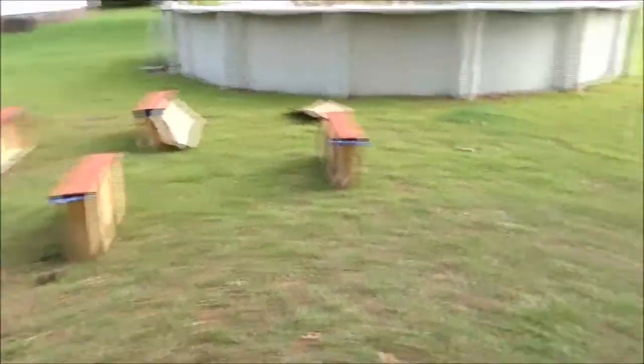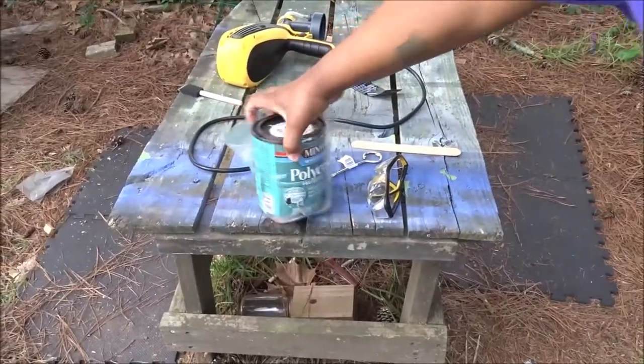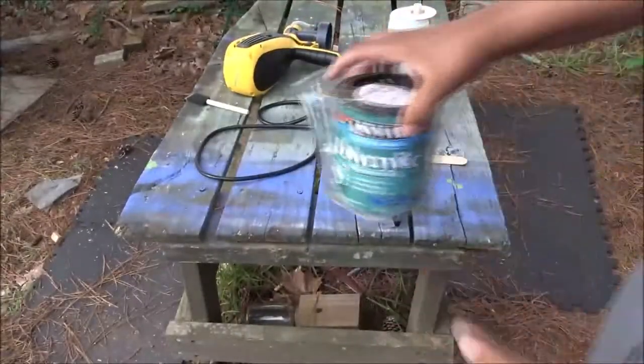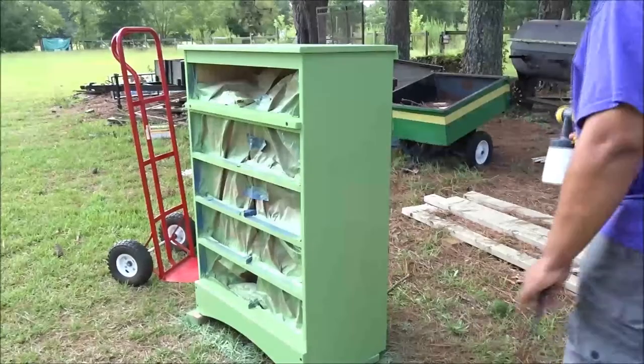All the paint has dried, all the stain has dried. Now it's time to put on the top coat. I'm going to be using polycrylic to get this thing protected.